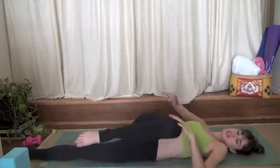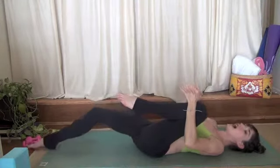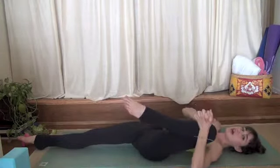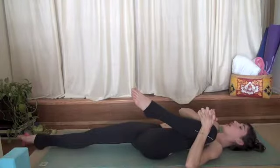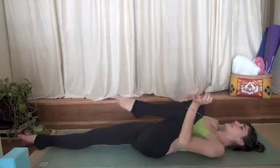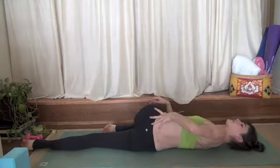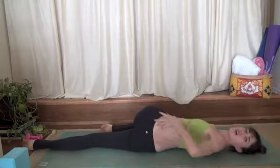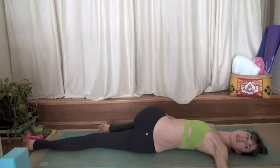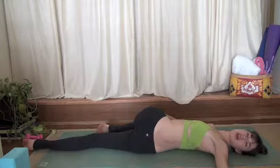Gather your knee back into your chest. Now extend your right leg onto the ground. Hug your left knee in around your ribcage, in toward your armpit. Inhale, tuck it a little tighter. Exhale, supine twist, guide your knee across your body. Stack your hips one on top of the other. Open your left arm to a tee and look to the left. Close your eyes if you'd like. And rest.